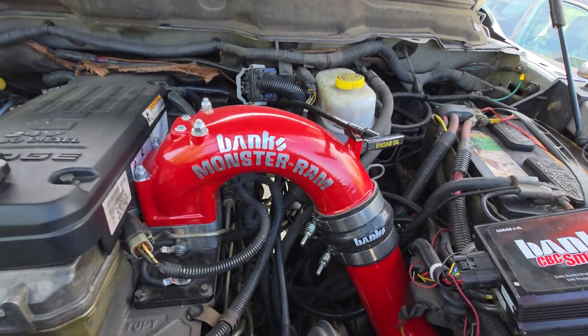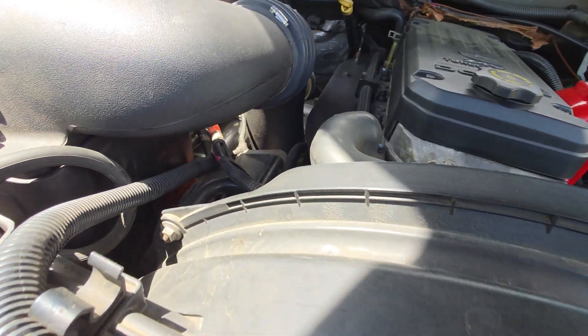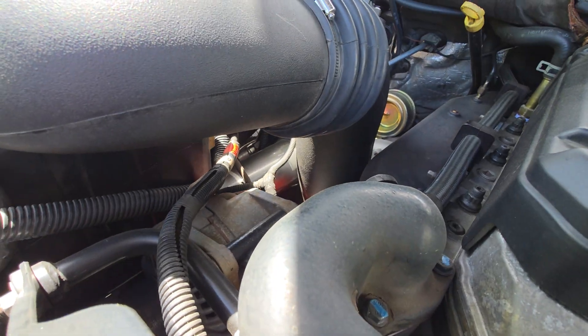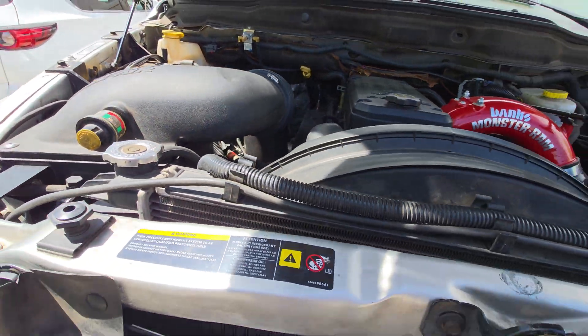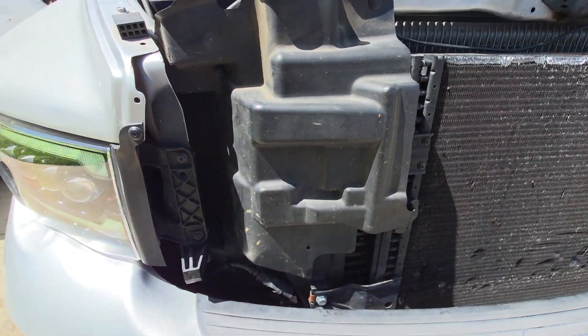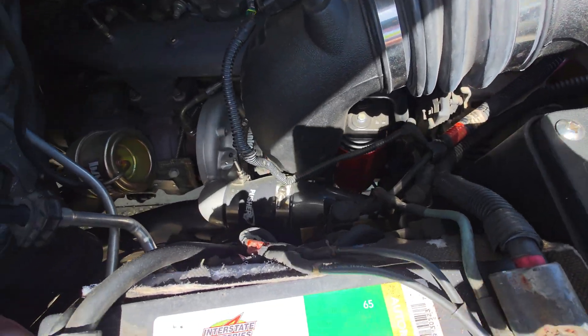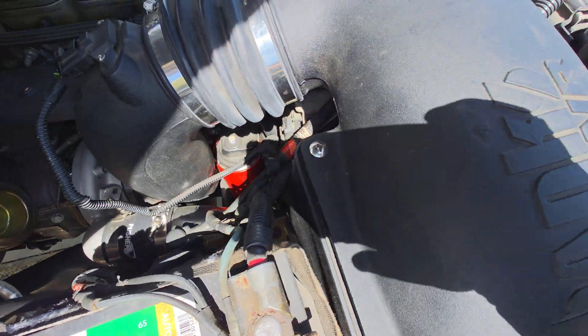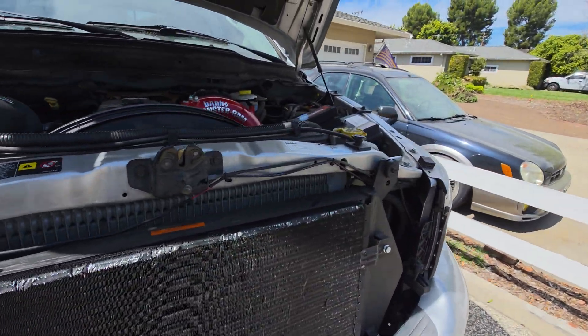Then we have the Monster Ram intake here. Down below we've got the pusher — you can barely see it. It's an oversized pusher, it's like a three and a half inch hot side pipe. That actually made a huge difference, I was not expecting that. So that hot side pipe is three and a half inch.